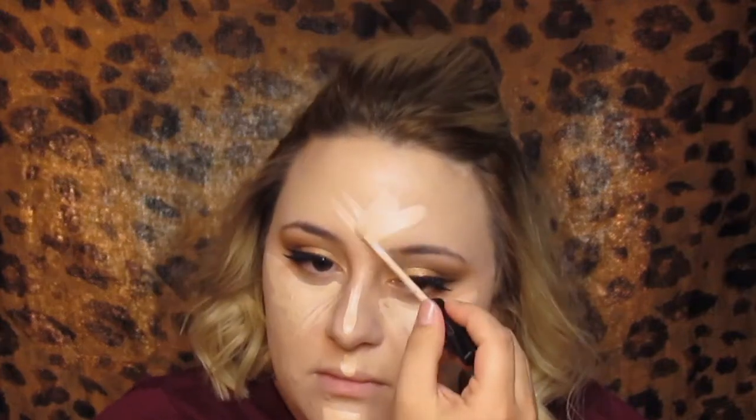Now I'm going to use the Maybelline Fit Me concealer in Fair to conceal my under eyes and also brighten up anywhere I normally would. I'm going to use that right underneath my eyes, on my nose, my cupid's bow, my chin, and my forehead, and blend that out like I normally do.